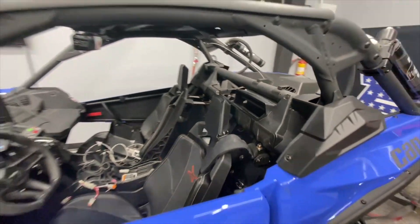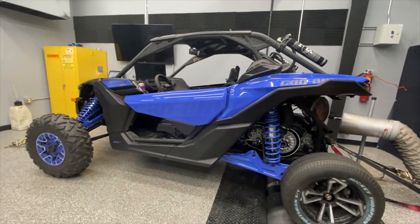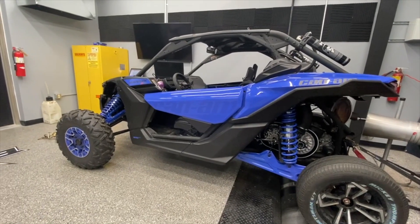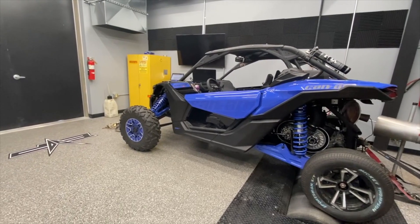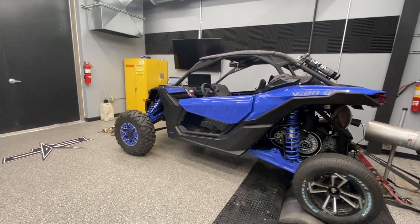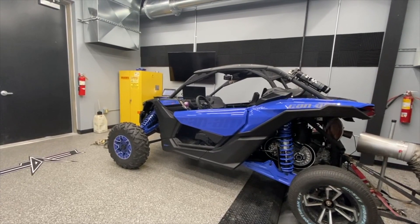Well, it's exciting. 2021 RR tunes are in beta testing right now. We're going to test high elevation, Glamis sand dunes, and maybe even down in Mexico with one of our race teams. So stay tuned — more to come from Evolution Power Sports.